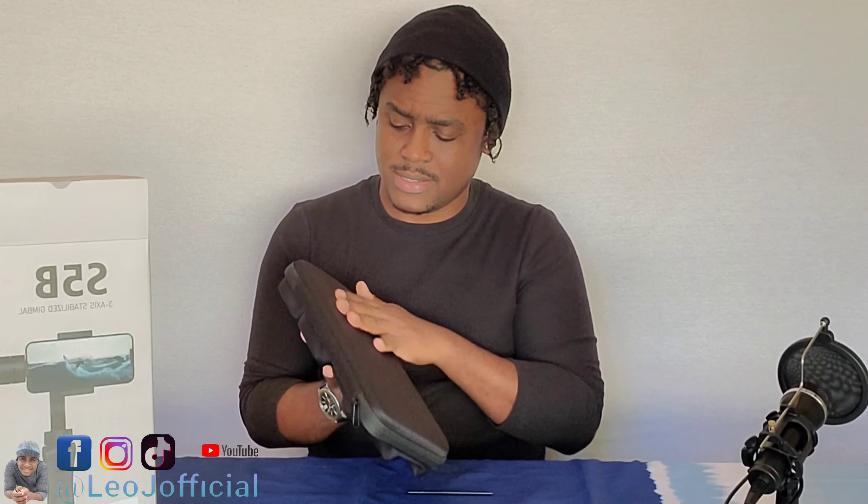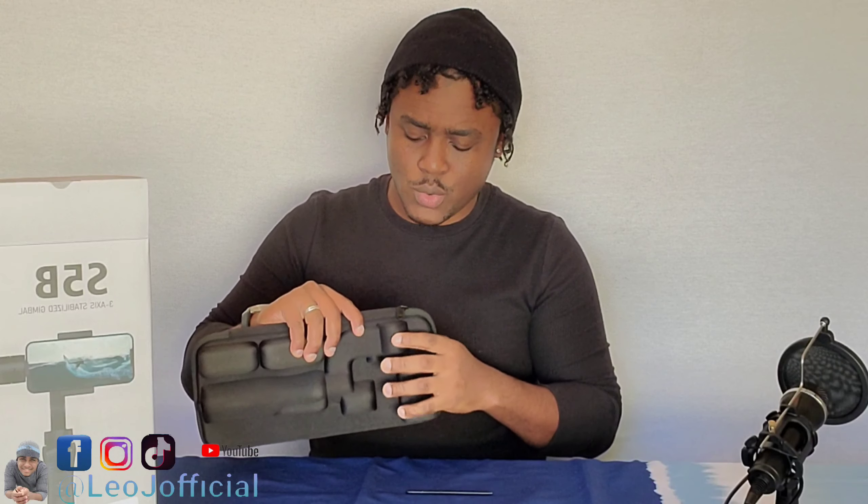Alright, so it comes in a black case. Let me set that there so you guys can see it. It comes in a black case — I really like this. It's really smooth, really nice. It has some weight to it; I didn't expect it to be this heavy. It's pretty cool.